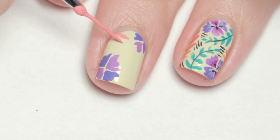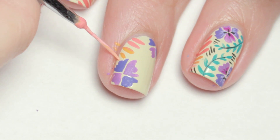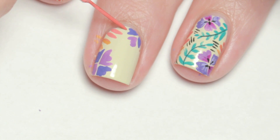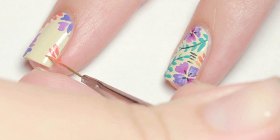Leaving that to dry for a bit, I moved on to the other plants. With red, orange, and pink paint, I used the body of the paint bristles to make long lines along the sides of my nail. For an ombre look, layer the colors on a few petals.